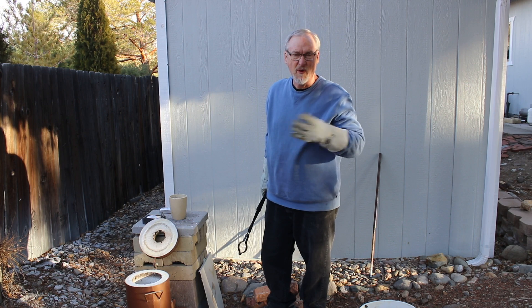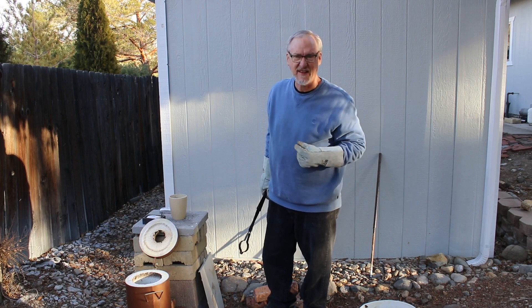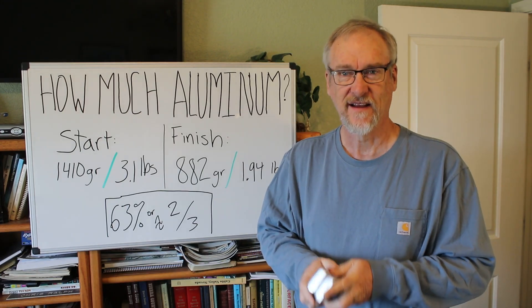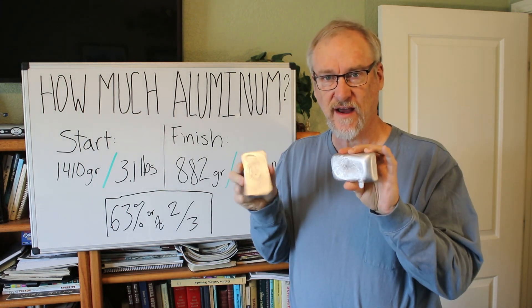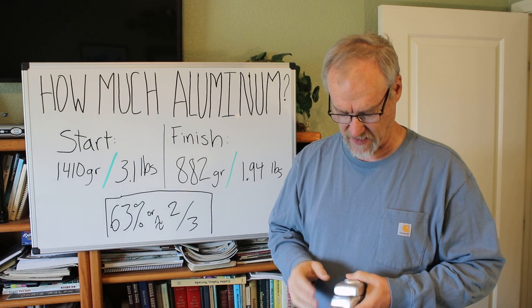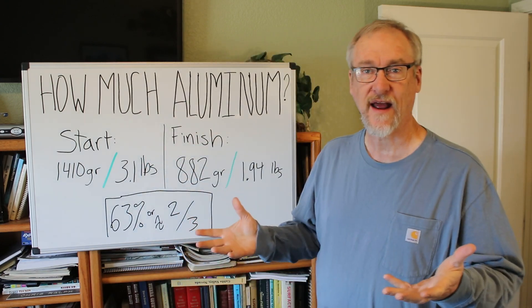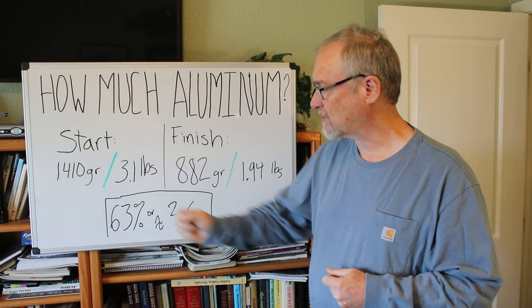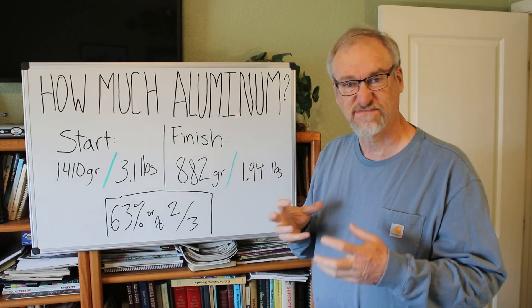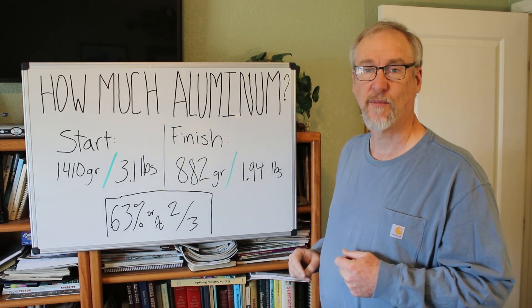All right, we'll weigh that up and test it and go back inside to the whiteboard and do some calculations. So here are the results of my little experiment. You can see I got two bricks of aluminum and a little button — some extra material that was inside the crucible. How did I do percentage-wise? I started off with 1410 grams, about 3.1 pounds, and after melting it down and cleaning off the junk I ended up with 882 grams, about 1.94 pounds.